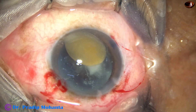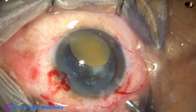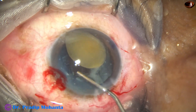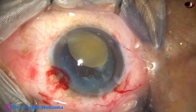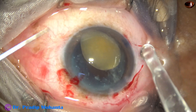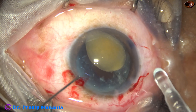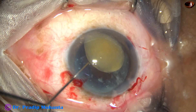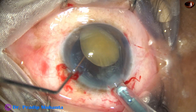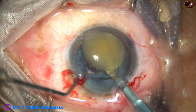And now I prolapse the small nucleus out of the capsular bag. My plan is to put an intraocular lens at this moment. Here goes a hydrophilic, acrylic, single-piece, monofocal intraocular lens in the capsular bag.